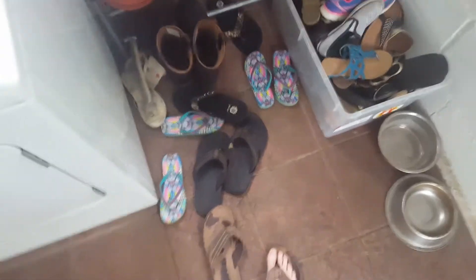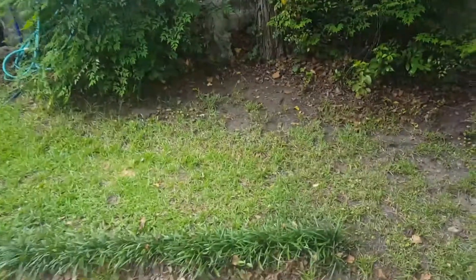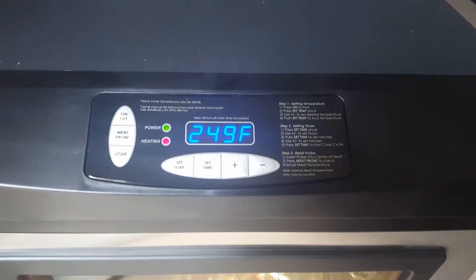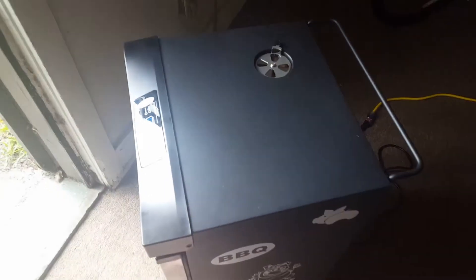Alright, we are going to head down and check on that pork loin. Got about an hour and 15 to 20 minutes left. That internal temperature is almost 150, so it's right on track. Got a little glare on it, I don't know if you can see it, but that is looking good. Probably the last little video before I take it out.